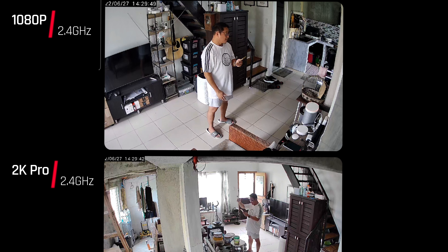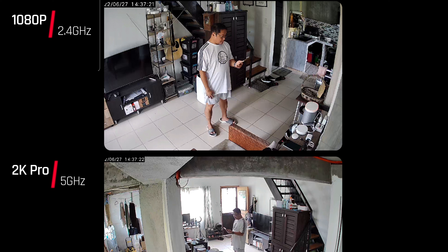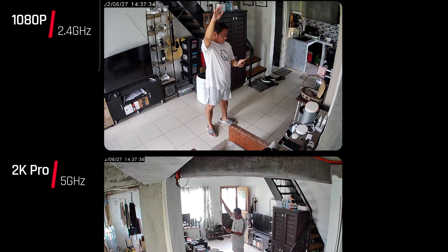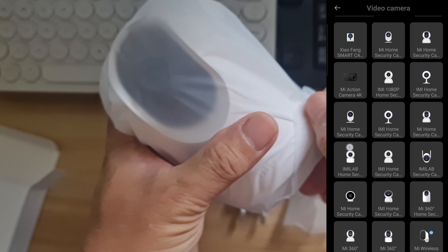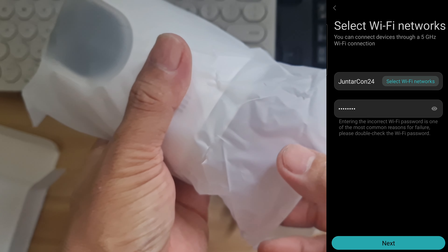I raised my right arm to compare the delay between the two cameras. Then I switched the 2K Pro back to 5GHz and repeated the test. The delay on 5GHz was significantly reduced — almost in sync with the Mi 360 1080p camera. There is a significant difference in connection between 2.4GHz and 5GHz for the 2K Pro, with a delay of about 2 to 3 seconds on 2.4GHz.